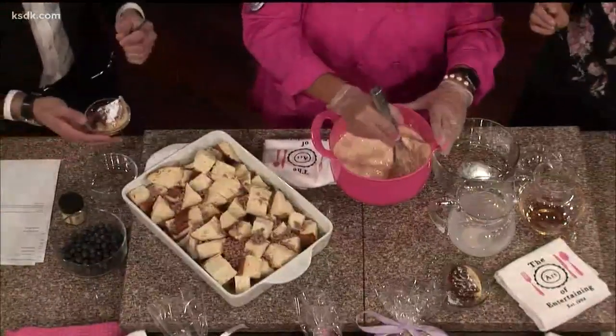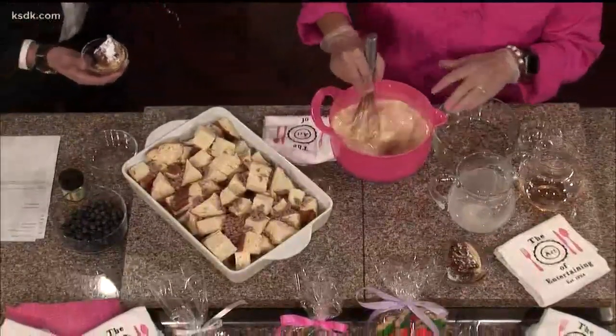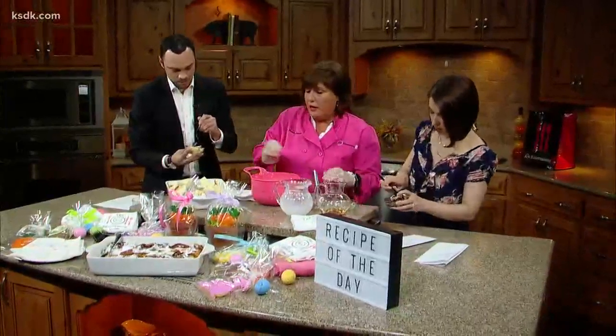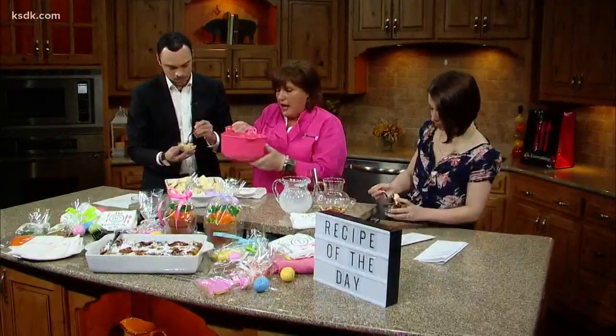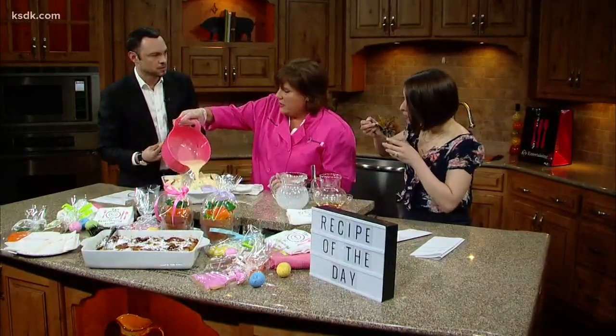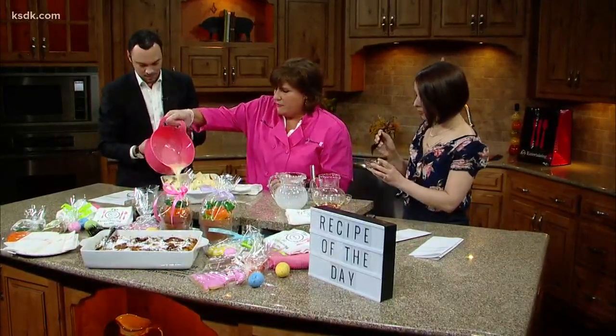I have made it before rushing in the morning, and it's okay — it's just not as great as it's going to be. Sometimes I find the best food is marinated overnight. Exactly, I agree with you.